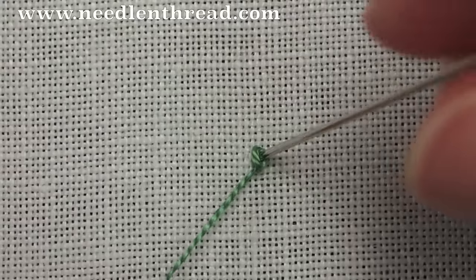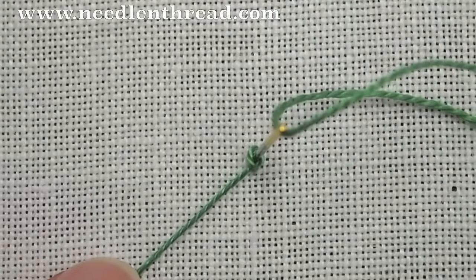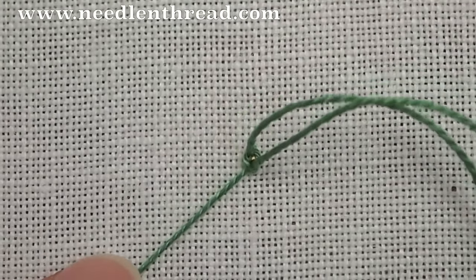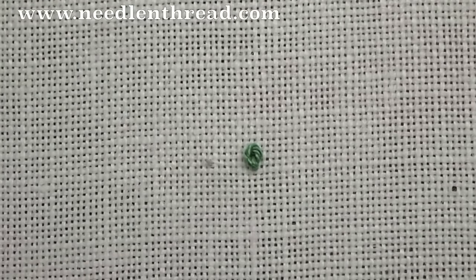Then keep a bit of tension on your working thread — just hold on to that while you pull the thread through. Pull your needle through slowly and towards the end let go of the thread.